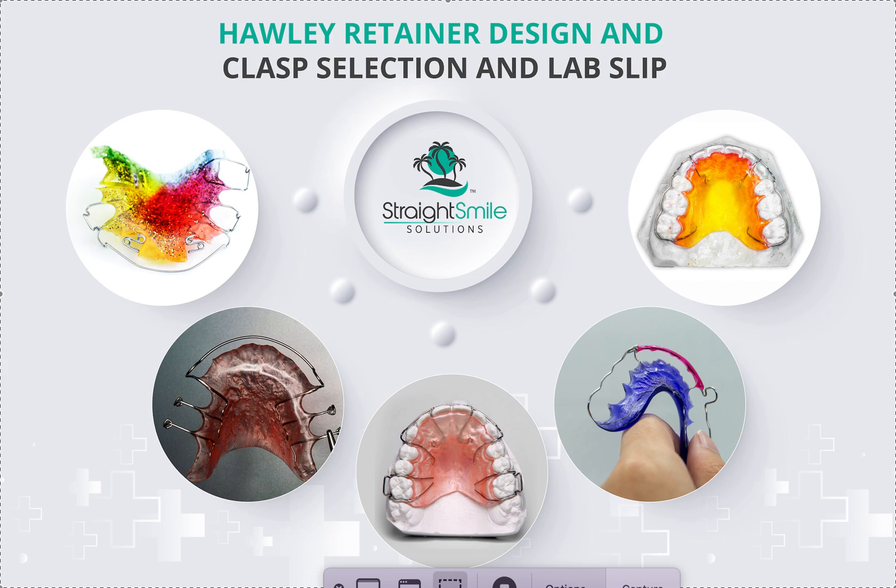We're going to talk specifically about Hawley clasp design. I'm not going to talk about adjusting Hawley clasps — I have a video already on that in the retainer playlist, a how-to video where you'll see me using a three-prong and a bird beak. We're specifically going to talk about five different types of Hawley designs and how to account for each case.